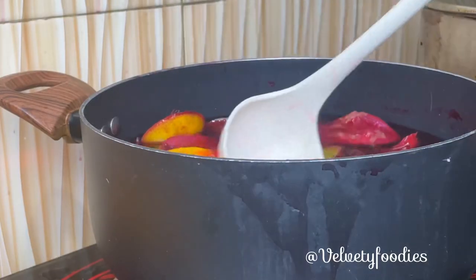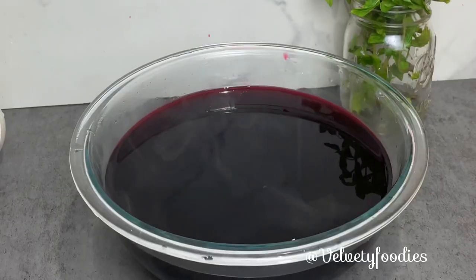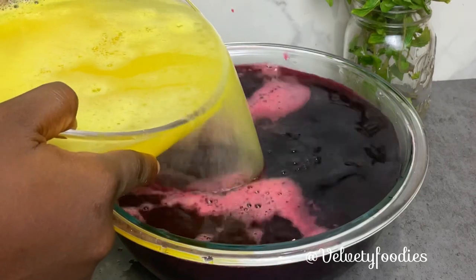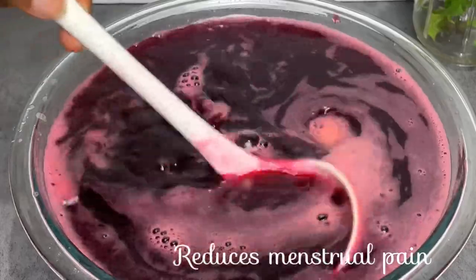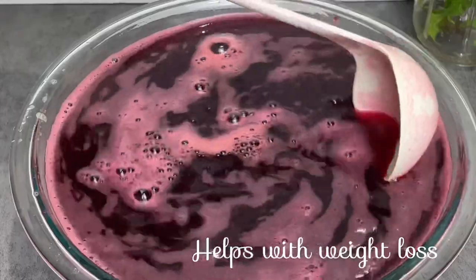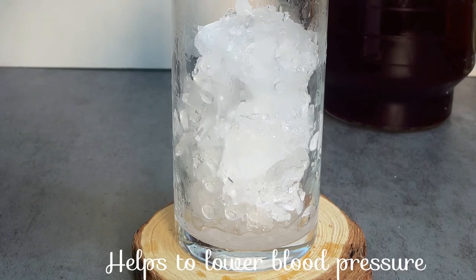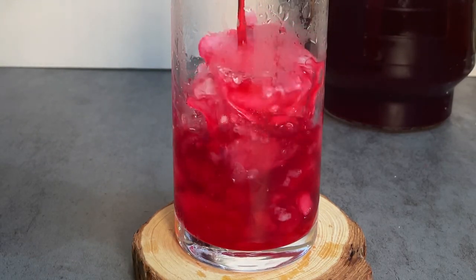I'll just add some water and cook it and set that aside. This is our sieved zobo from the first cook, and I'm going to be adding my pineapple-ginger juice to act as the sweetener — I will not be adding any sugar. If you feel like you want it sweeter, you can add some zobo sweeteners sold in the market, but for this one I won't. I'll serve it chilled like this.